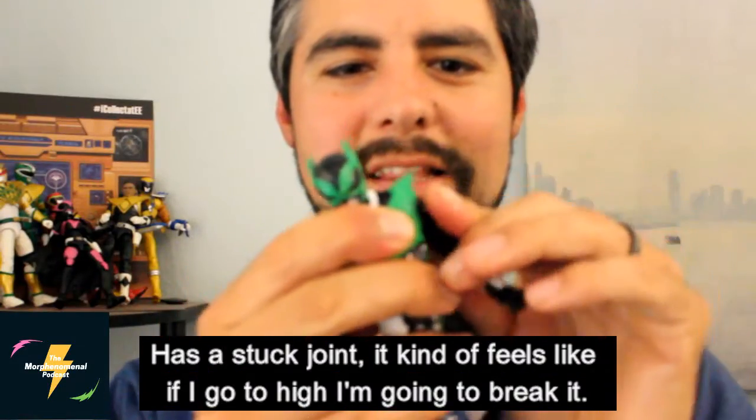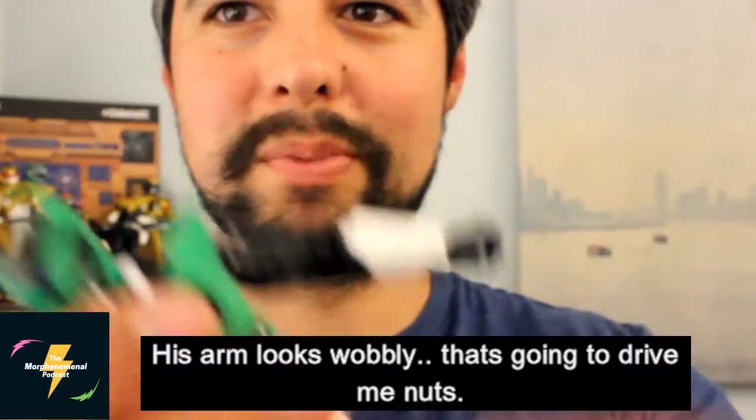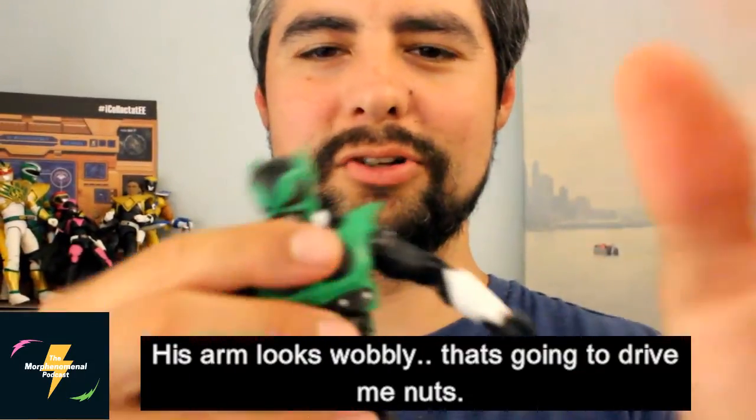Stuck joint. It kind of feels like if I go too hard, I'm going to break it. On his arm, it looks wobbly — that's going to drive me nuts.